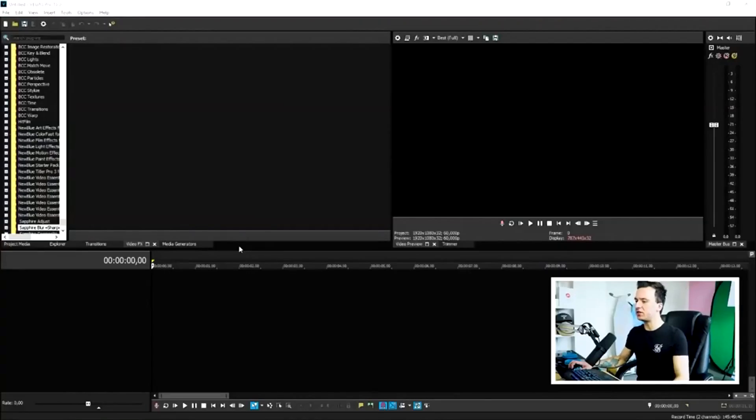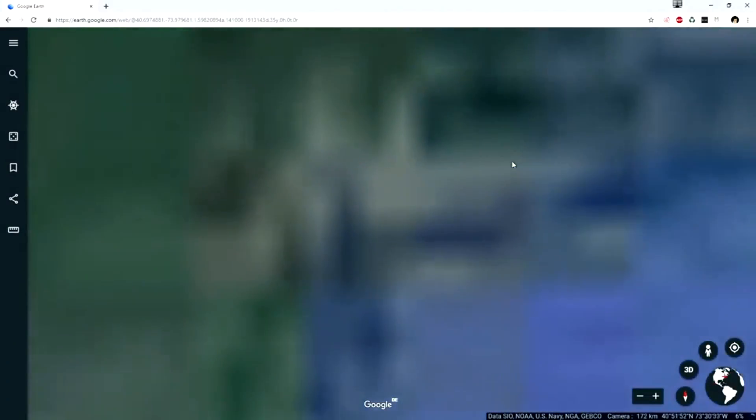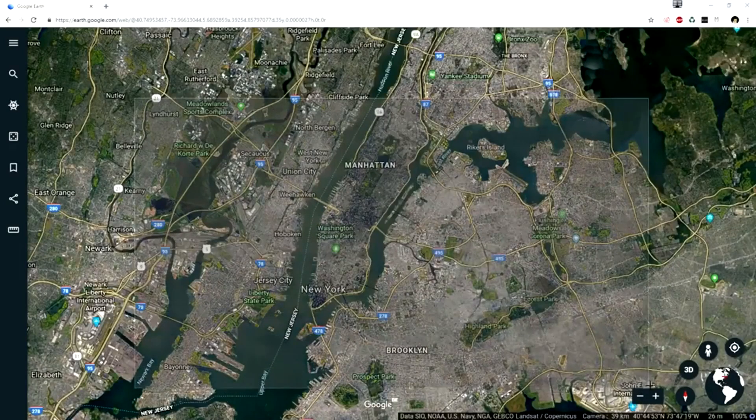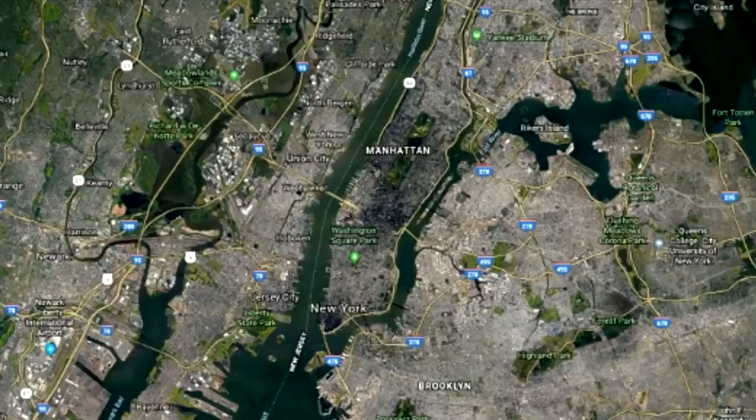What's poppin guys, my name is Alex, welcome back to a brand new Vegas Pro 16 tutorial. In this video we're going to see how to make an amazing GTA 5 map transition. We need some footage — specifically a screenshot from Google Earth. Open a new browser tab, go to Google Earth, create the screenshot, save it to your computer, and drag it into Vegas Pro.